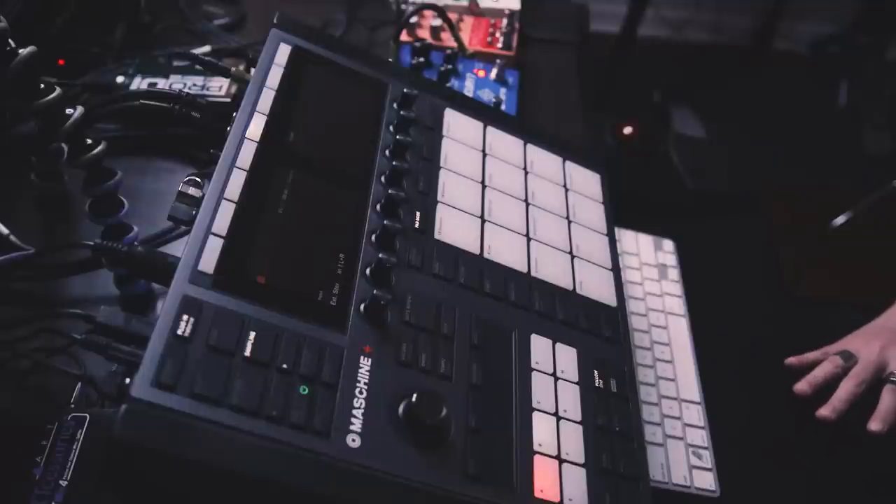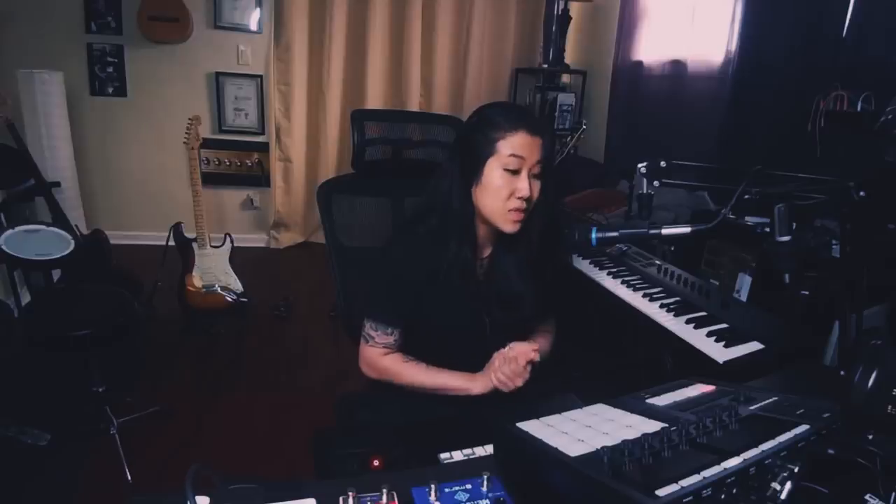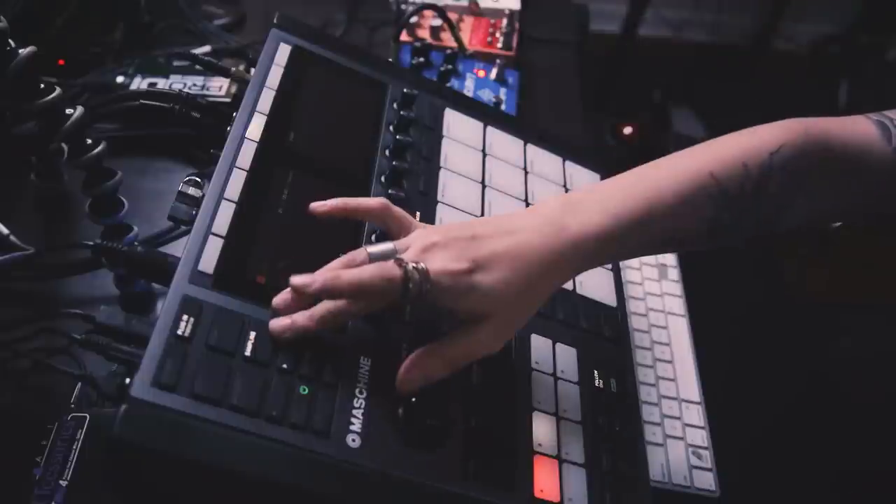What's up folks, my name is Jaya. I'm a music producer and instrumentalist. A big part of my workflow is recording instruments, and today we're gonna dive deep specifically into the sampling feature on Maschine.